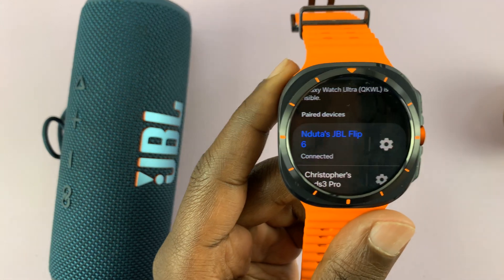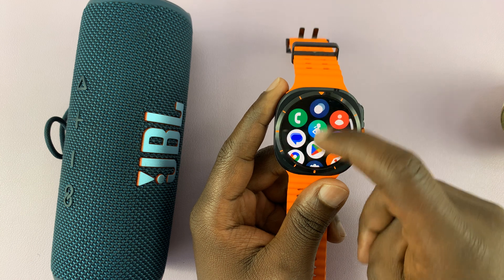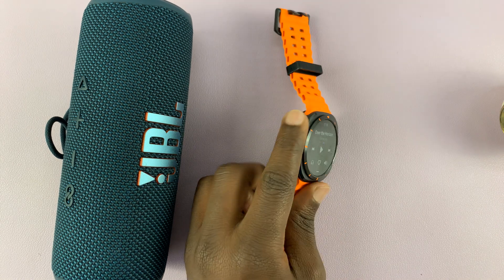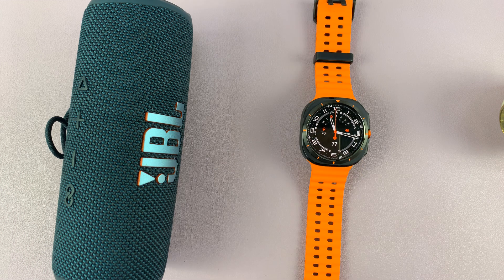Here it is, and now when I play sound or music it should play from the speaker. Let's try and play this — and it plays from the speaker. Thanks for watching. Comments and questions down below, and good luck.